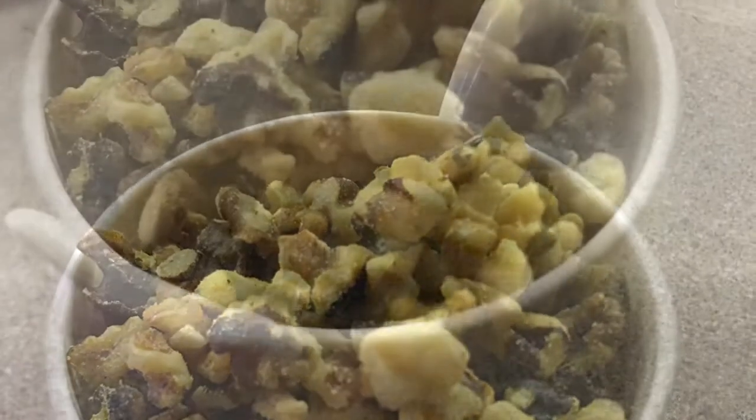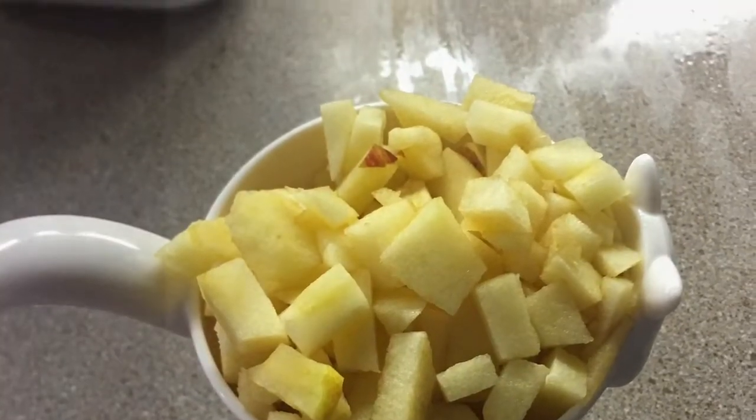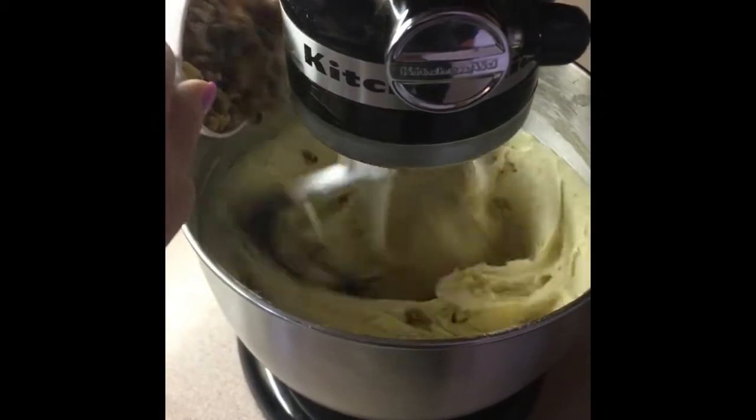Now get your walnuts ready — remember, they're optional — and your apples, and add both to the batter mixture.